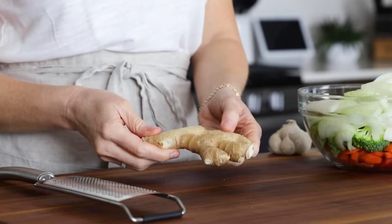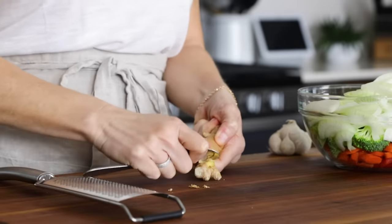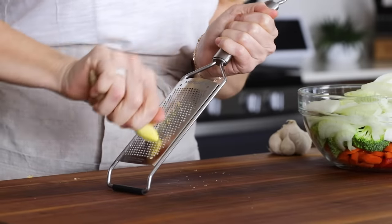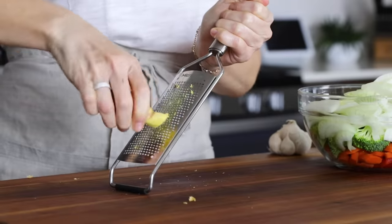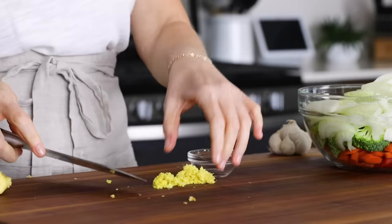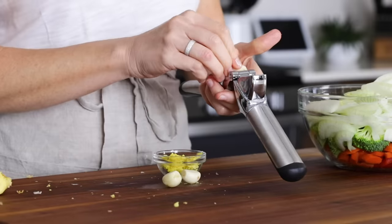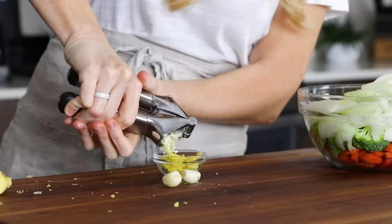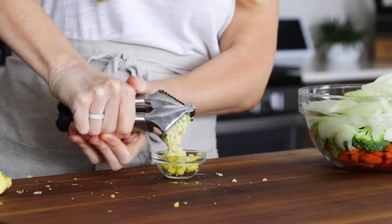To amp up the aromatics in this recipe and boost the flavor, add one tablespoon of finely grated ginger. I'm using a microplane grater, which gives it a very fine, almost minced texture, but you could use the small holes on a box grater as well. I do prefer fresh ginger rather than dried, but if you're unable to find fresh ginger, you can substitute about one teaspoon of dried ginger for one tablespoon of fresh. Lastly, mince four garlic cloves — you can always add more or less to suit your taste — and add it on top of the ginger as you'll be adding both at the same time to the stir fry.